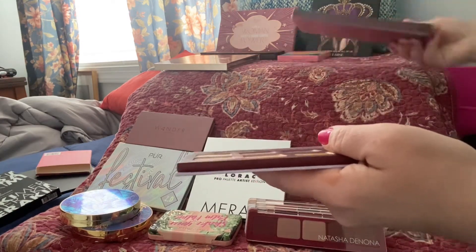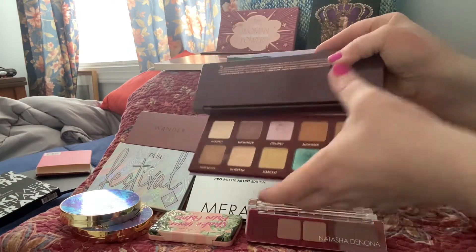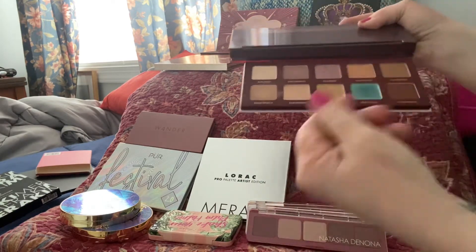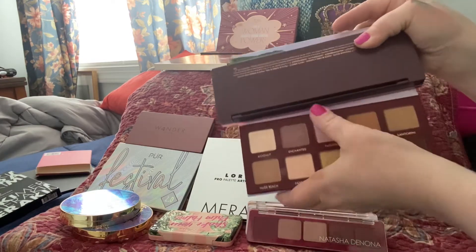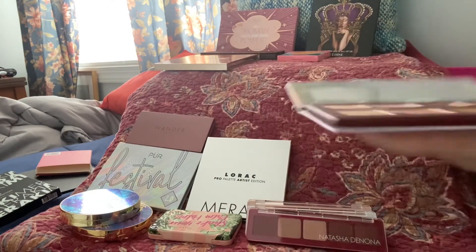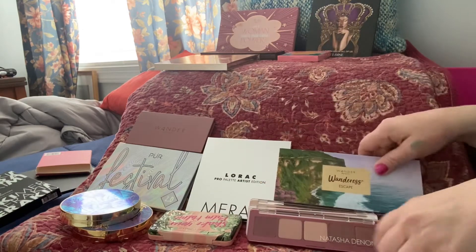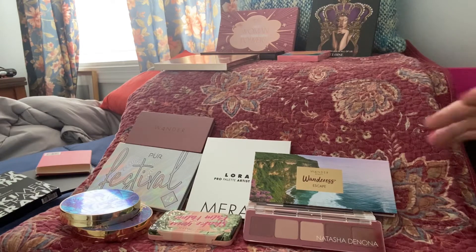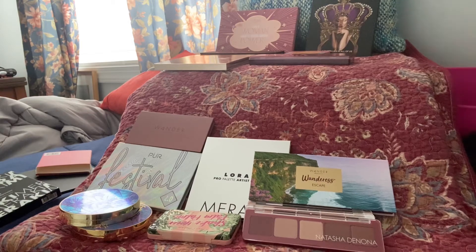It also has some fun colors like this blue that's just fun. I don't know that I could use it because it is so sparkly, but it's definitely worth trying. I've never put a wet brush to a soft shadow, so maybe that would make it stay on my lid and off my under eye and little wrinkles — who knows.